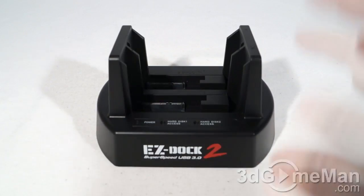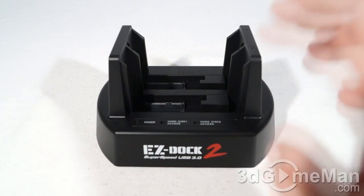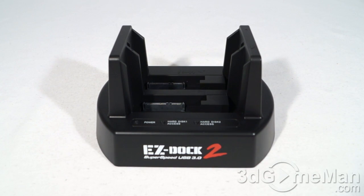Also included is the power adapter. This dock fits 2.5-inch and 3.5-inch SATA 2 and 3 hard drives. The transfer speed, if you're using a fast drive with USB 3, can be up to 5 gigabits per second. Of course, transfer speeds will vary depending on the drive you are using.